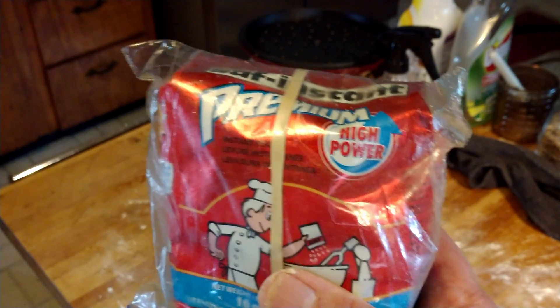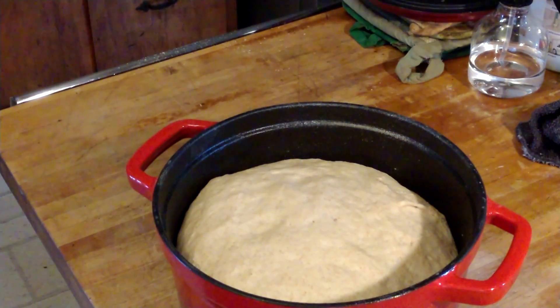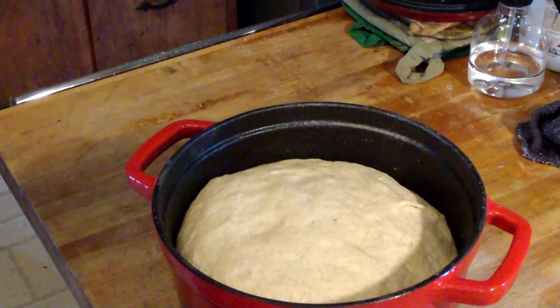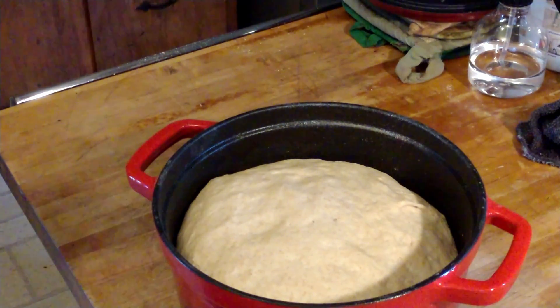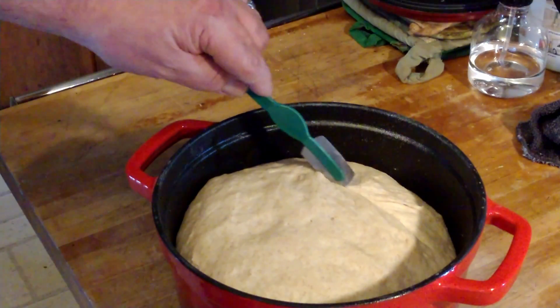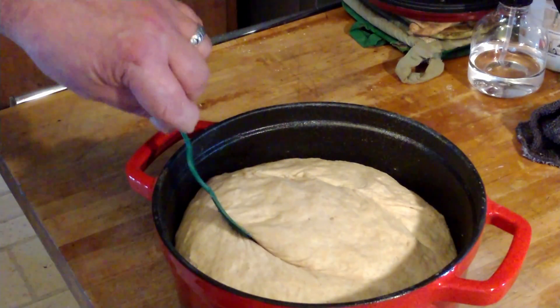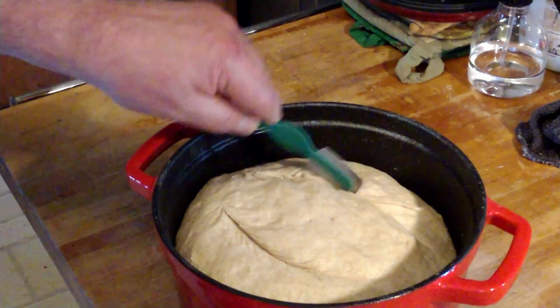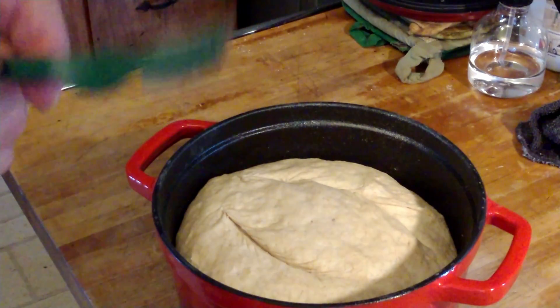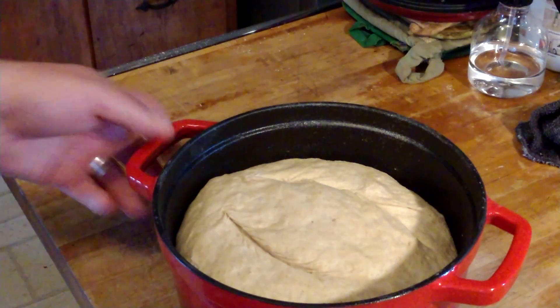Alright guys, we're ready to pop this baby in the oven. I preheated the oven to 475, then turn it down to about 375 when you put your dough in. I'm going to make some scores in the top — little cuts so you get that nice design on the bread. You can get creative with it.